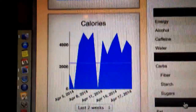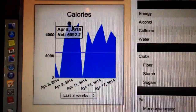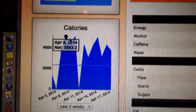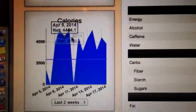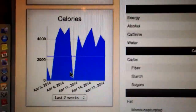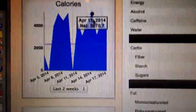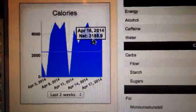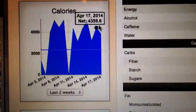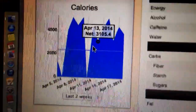Looking at the calorie totals across days: five thousand, four thousand, five thousand, four thousand something, three thousand something, four thousand something, five thousand, three thousand. We see a trend — it's always above three thousand calories. Eat more if you want to live more.